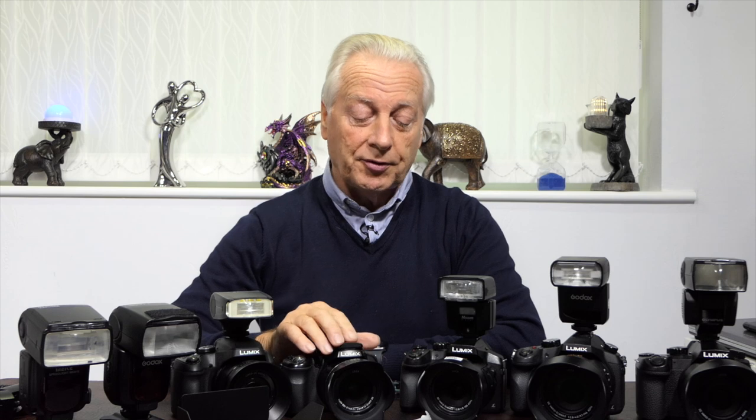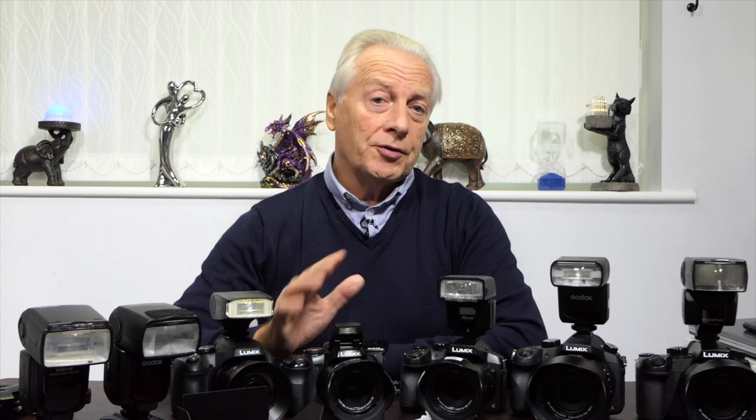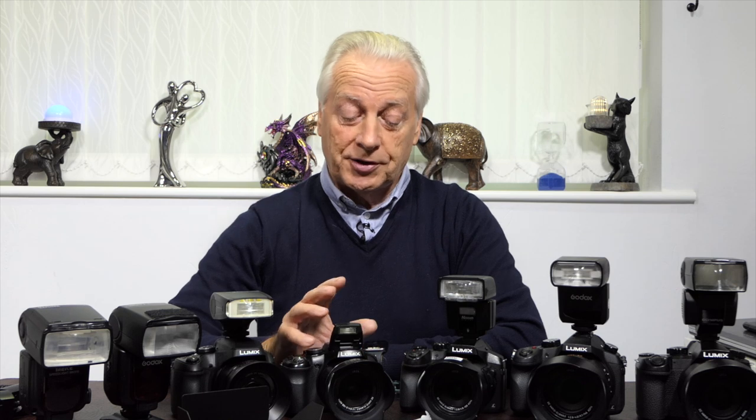We'll be looking at the simple pop-up flash on all of these bridge cameras and how you can use that to provide auxiliary lighting in situations where the ambient light has dropped so low that you're creating images full of noise. You can use this to give you some great effects at functions and parties.